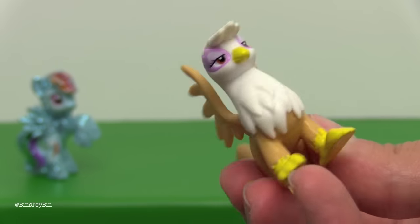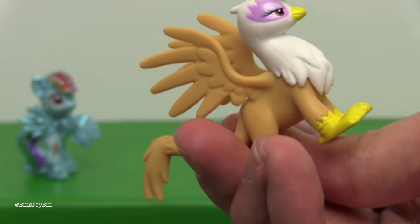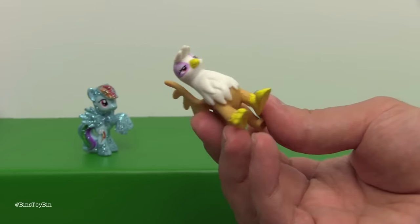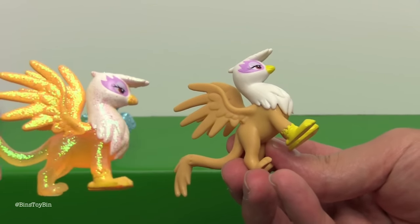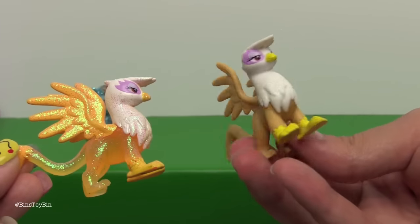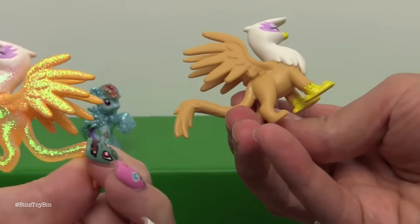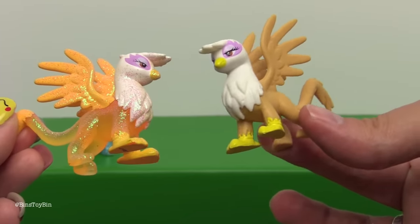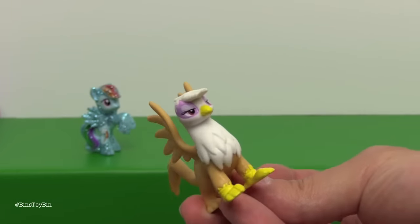We don't have our Gilda right now — we're in the middle of moving so we're not really sure where she is. We can't compare our two Gildas side by side, but we do have the glittery translucent one we got from a blind bag, and they look quite similar other than the glitter obviously. I think the regular colored version was the same as this, but if not let us know down in the comments if there's any difference you can see.